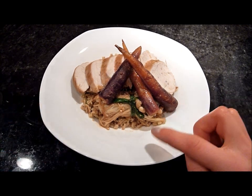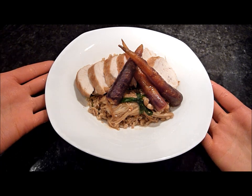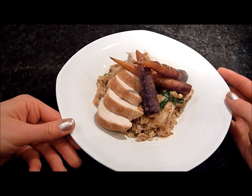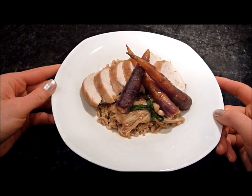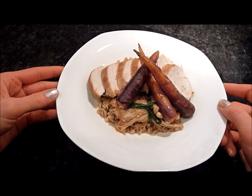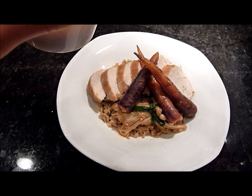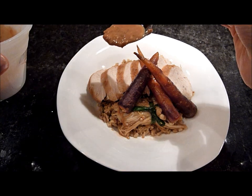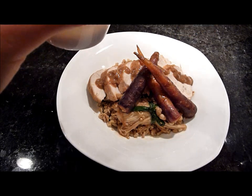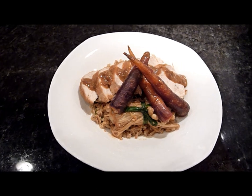I have some mixed rice with some tuna and salmon cooked in chicken broth — it's actually brown rice. And I have my enoki wrapped with green onion, some carrots, and my chicken. I actually added some milk to the miso and made a little bit of sauce, and I'm just going to drizzle that over. And that is the final dish.